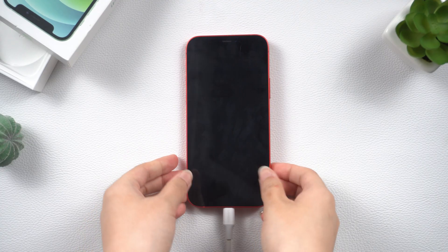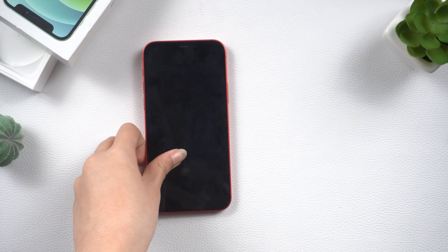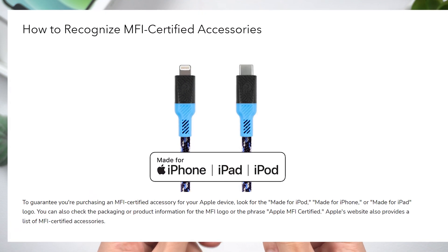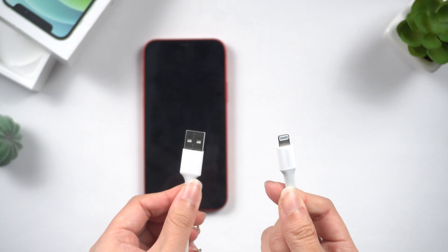Method 3: Try a different USB port. If your iPhone won't charge, maybe your charging cable is frayed. When you buy cables for your phone, it's important to invest in ones that are MFI certified. Not only will this ensure that they're high quality and reliable, but it's also better for your phone's battery in the long run. There's another trick you can try.